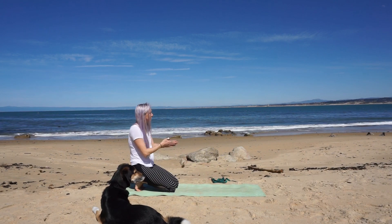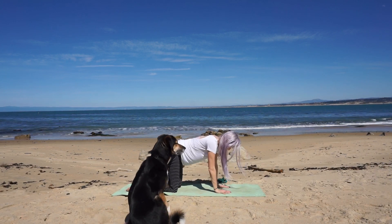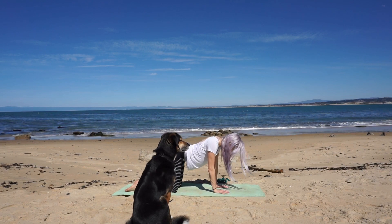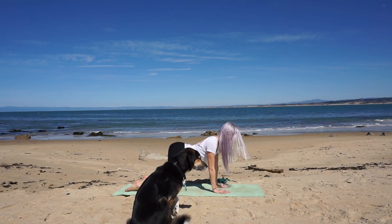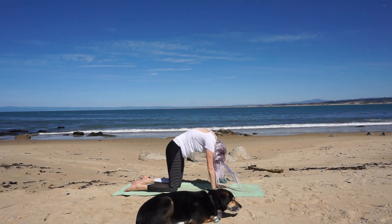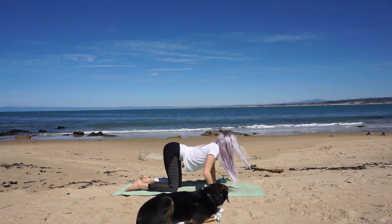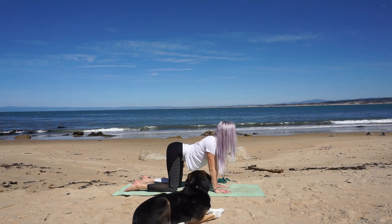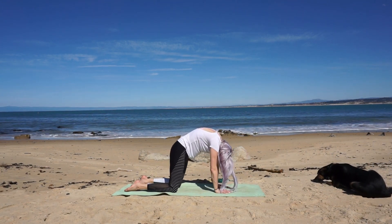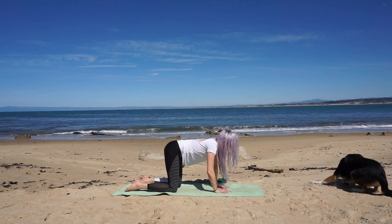Stack your wrists under your shoulders and your knees under your hips. Breathe in and starting at your tailbone begin to ripple your spine, dropping your belly and coming into cow pose — lift your chest and chin. Exhale, starting at your tailbone, round and draw your navel to your spine, lifting up as the crown of your head releases. Inhale, slowly rippling into cow — broaden your chest and shoulder blades. Exhale, round your spine letting your head drop straight down, not tucking your chin. One more round — inhale ripple into cow, exhale round into cat.